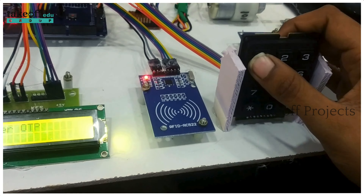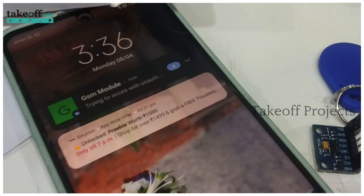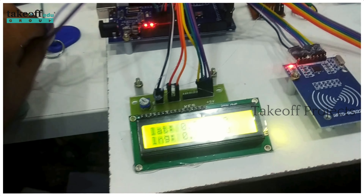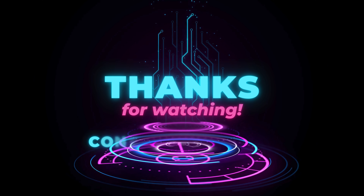Now we'll recreate the process again, this time entering the wrong OTP. You can see 'wrong OTP' displayed on the LCD screen, and a message will be sent to the phone indicating an unknown card or unauthorized access. That is how the project works. Thank you for watching.